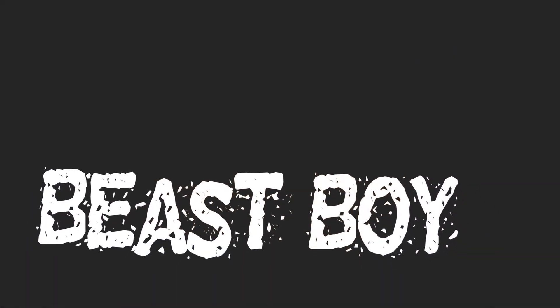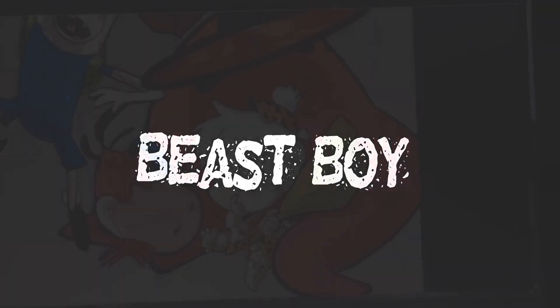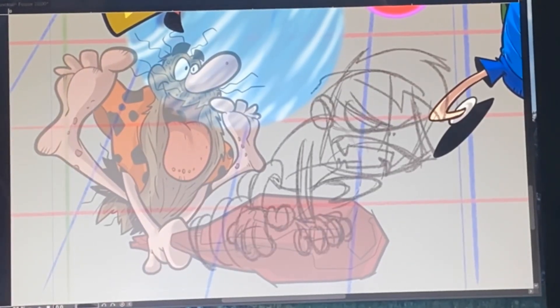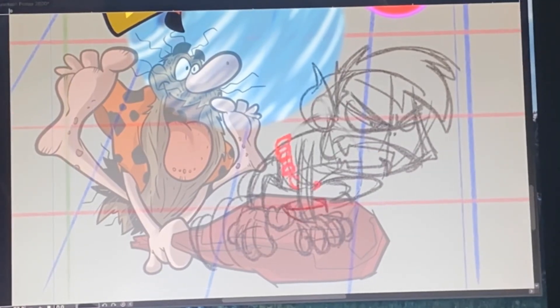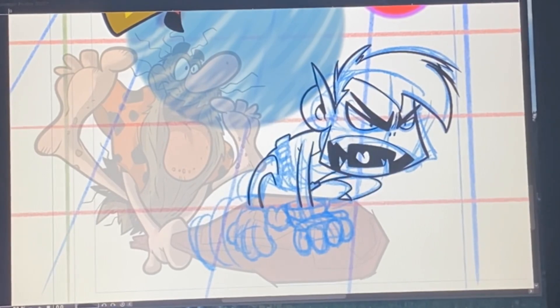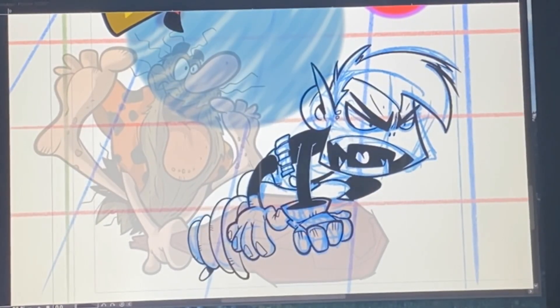Beast Boy! What a fun little character. Teen Titans has always caught my attention — it's just so much fun. When I finally put color down on drawings, especially like this one, you can pretty much say I'm almost done. The color on a digital drawing goes on a separate layer, which I like to call flats. There's no gradient to this color, just a flat base color, as the name implies.